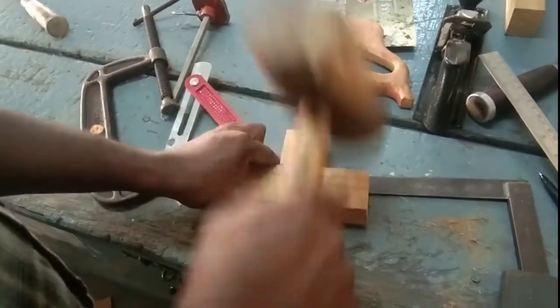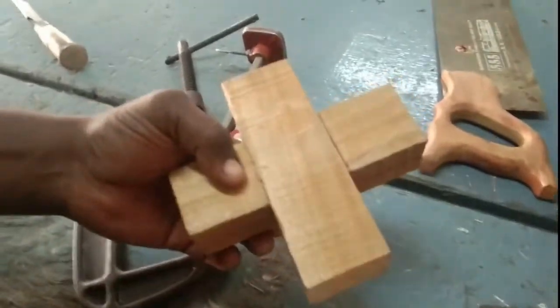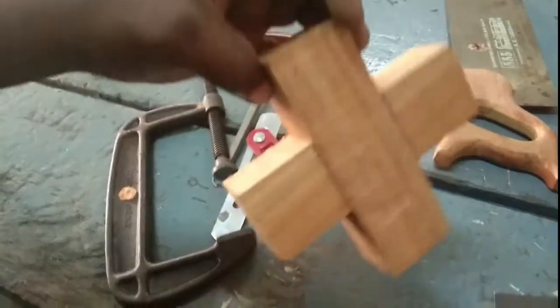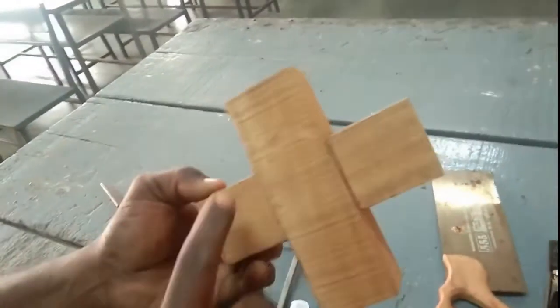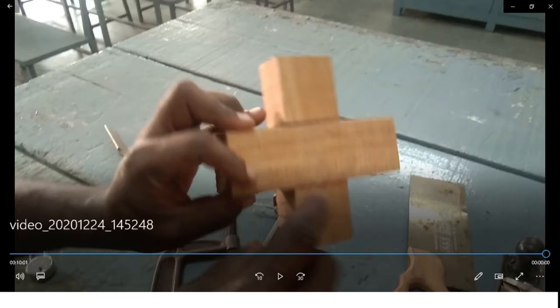He examines how the two pieces match together. Now he checks the perfect matching of the two workpieces. The joint is carried out successfully with the aid of carpentry tools. Thank you all — now you are aware of how we make carpentry joints in the carpentry workshop with the aid of carpentry tools.